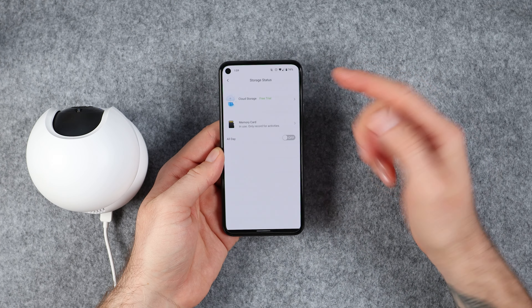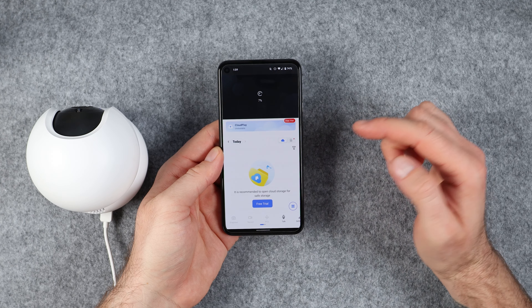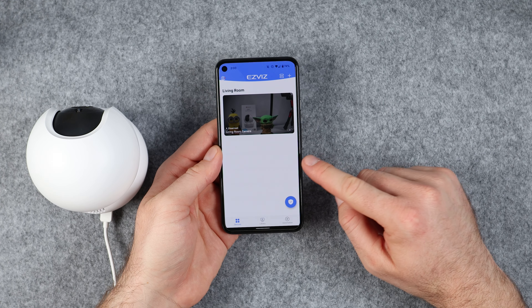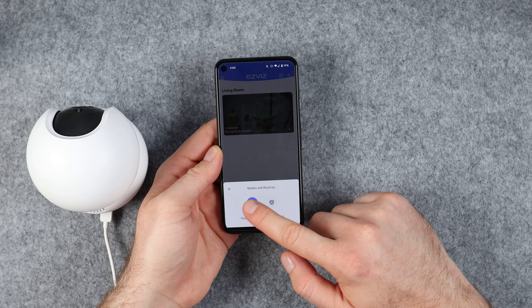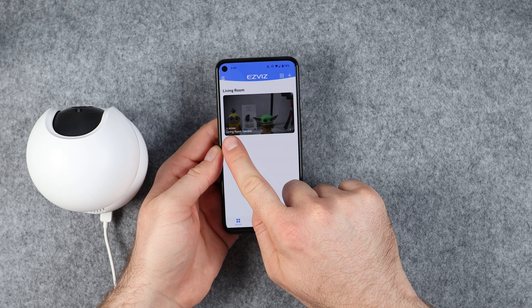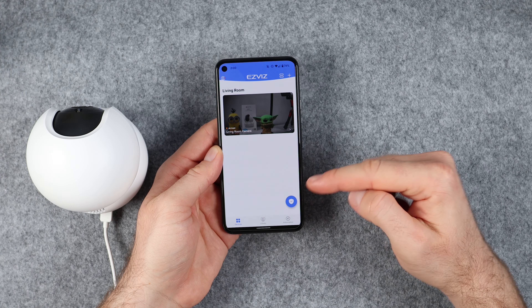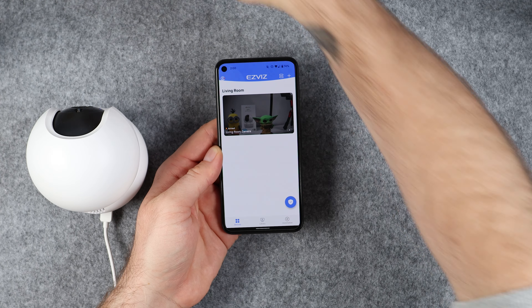We are now done with the main setup. In order to make the camera record continuously, we need to do one more thing. We need to tap on the shield button and set the camera mode to armed. You should notice the camera status change from disarmed to armed — that means it will record continuously.